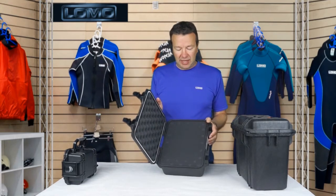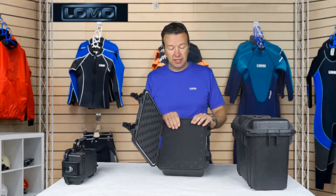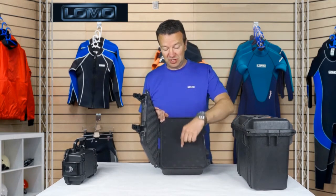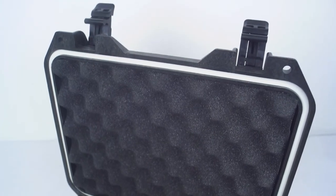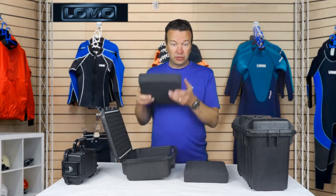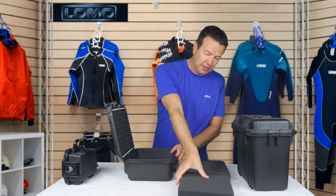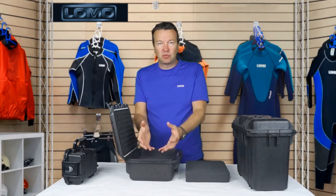Inside, we've got pick and pluck foam as standard. This can cost quite a lot of money, and in a lot of boxes you've got to pay significantly extra to get this. This is the type of foam that you pick out if you wanted to put a radio transmitter in it — you would pick out the foam in the shape of your radio and insert it so that it's nice and supported inside the box. On the top, we've got the egg box type foam to meet up with the product as it closes. The whole foam block can come out, and on the larger boxes we've got two layers of foam and then a bottom piece. The bottom piece isn't pick and pluck — the second piece is pick and pluck, so you could have a different bottom layer to top layer if your item was irregularly shaped.